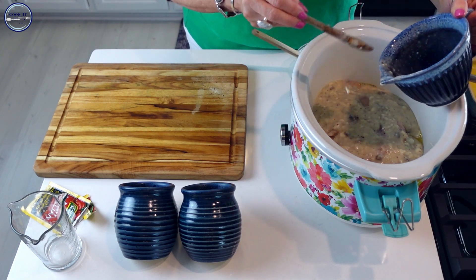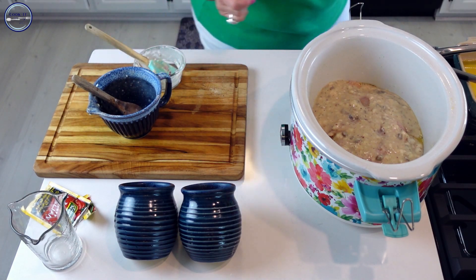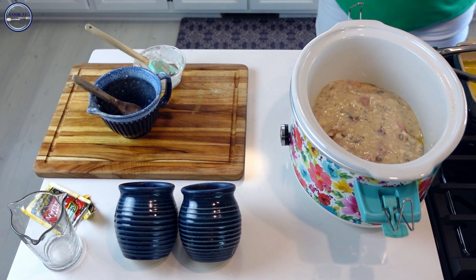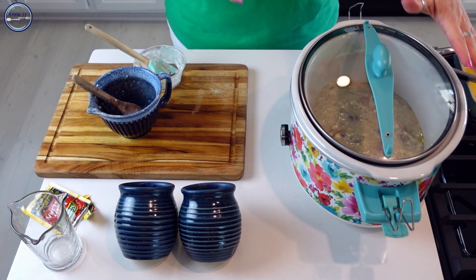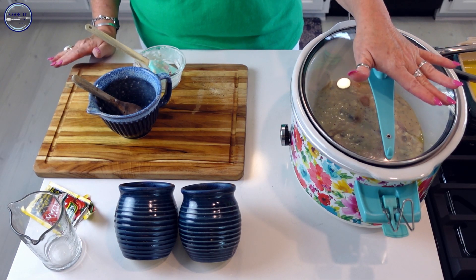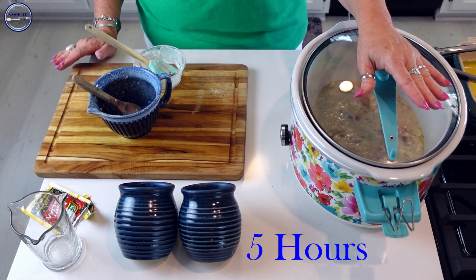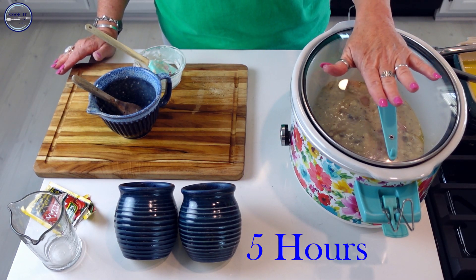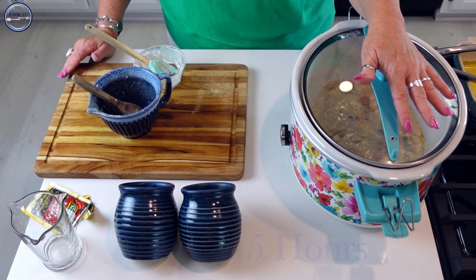Oh my goodness, that smells so good! Now we're just going to put the lid on — that's it for this step. We're going to cook this on low for about five hours. After five hours, we'll come back and add a couple more ingredients, then it will cook for another three hours.